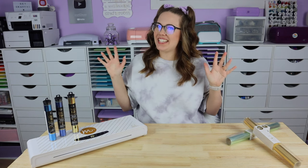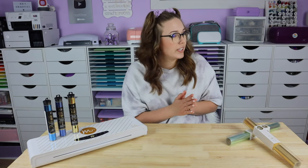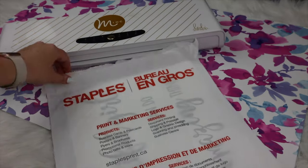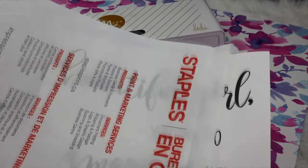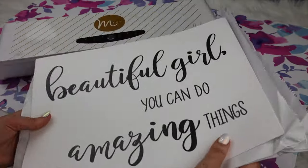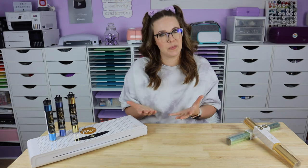Tip number ten: try a print shop. If you think the culprit for your foiling frustrations is your printer, rather than running out and buying a new printer right away, I suggest going to a local print shop, having them print something on a laser printer, bringing it back home, and foiling it in the same way that you were doing previously. The only variable that has changed is, of course, your printer.